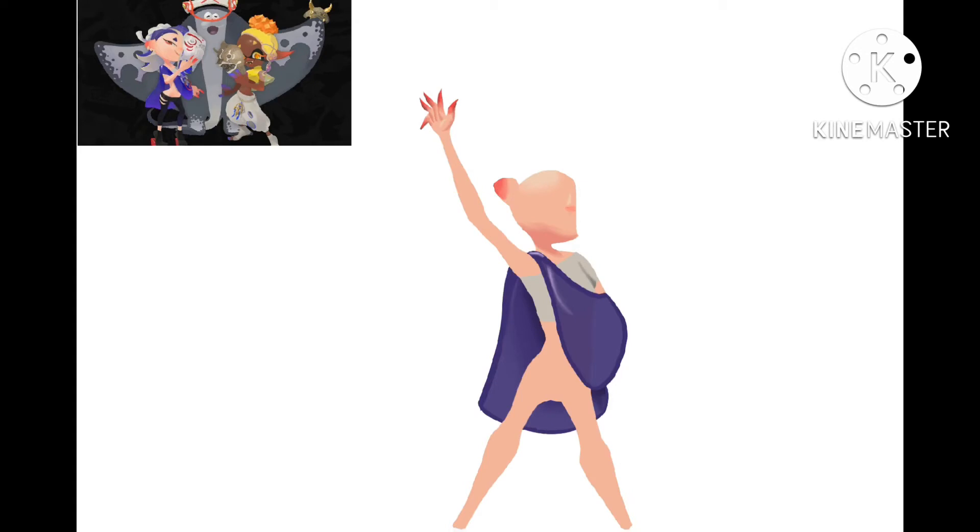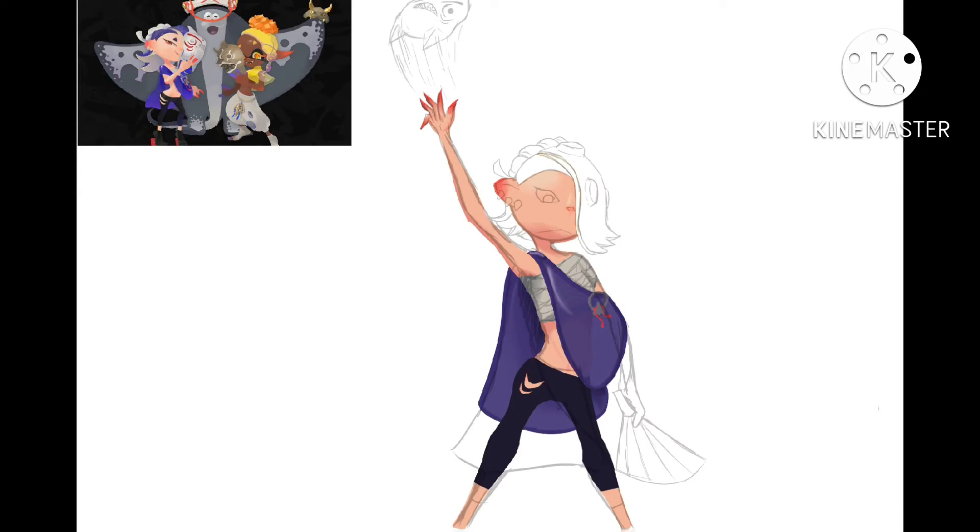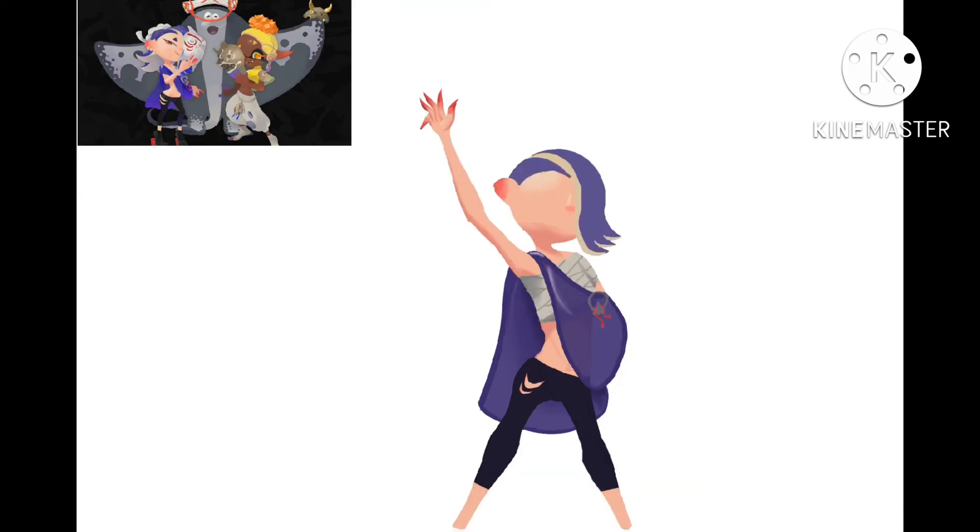I did the shading kind of as I went along, as opposed to doing the flats first, which may not be the best strategy, but I like how it works out. I drew that little thing on her jacket, which I think in Splatoon lore is actually like a thing to tell people, like, hey, I'm single, I want to date somebody. Something similar.